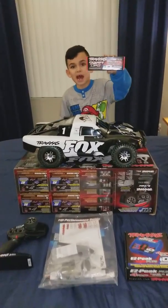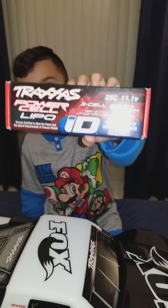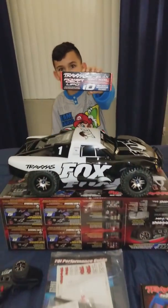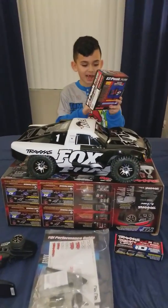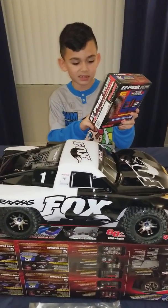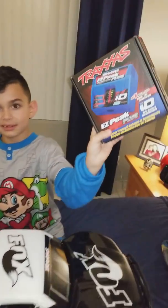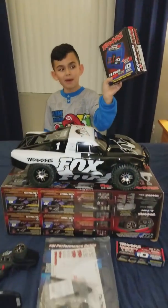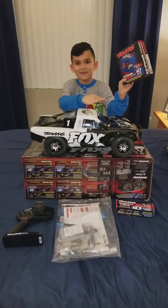I also want to talk about this battery. This is a 3S LiPo battery, which can make this truck fly. I also have the Easy Peek Plus battery charger. That's what it looks like, and it's also for the battery inside the truck to make it go really fast.